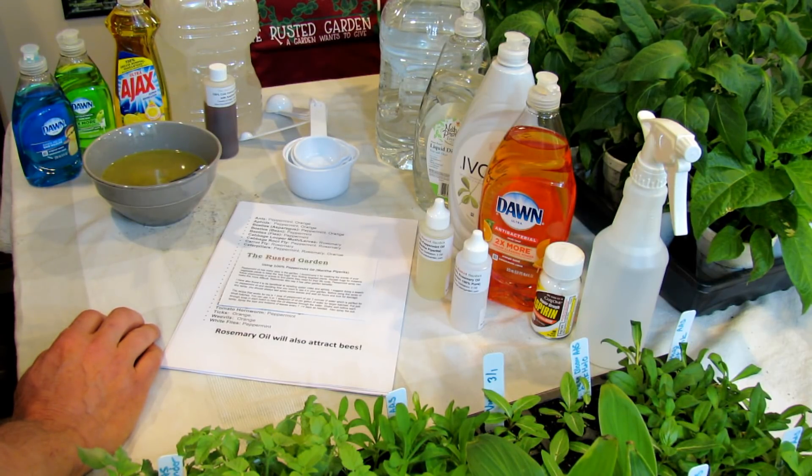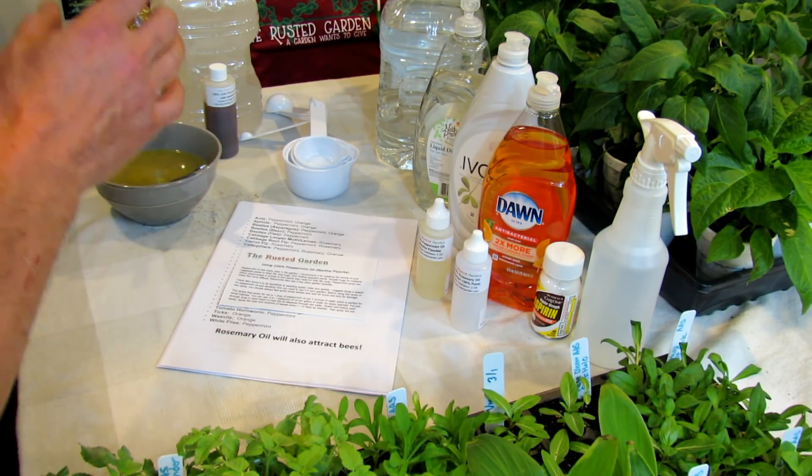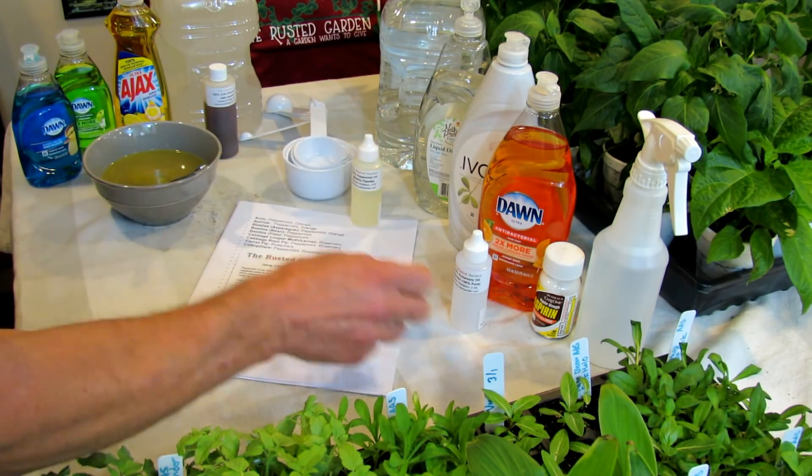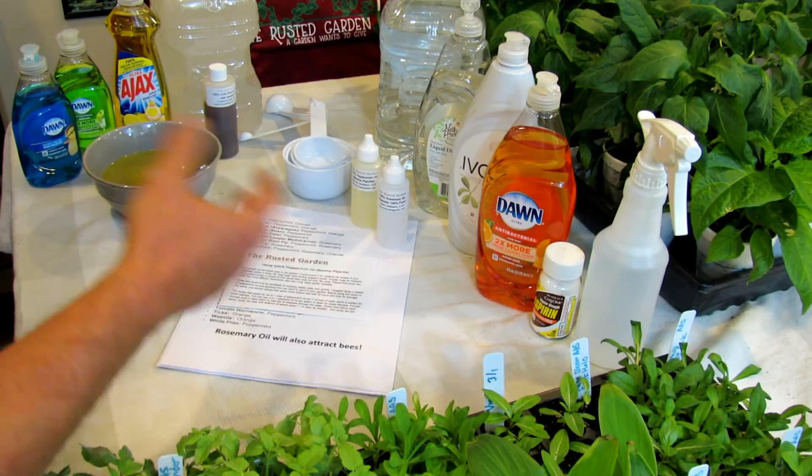Welcome to the Rusted Garden. In today's do-it-yourself episode, I'm going to show you how to use essential oils in your garden. I like using peppermint oil and rosemary oil — they're both sold on my seed shop.